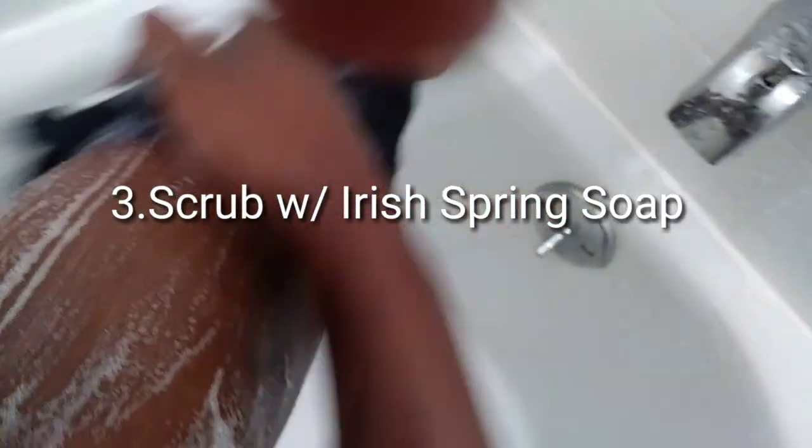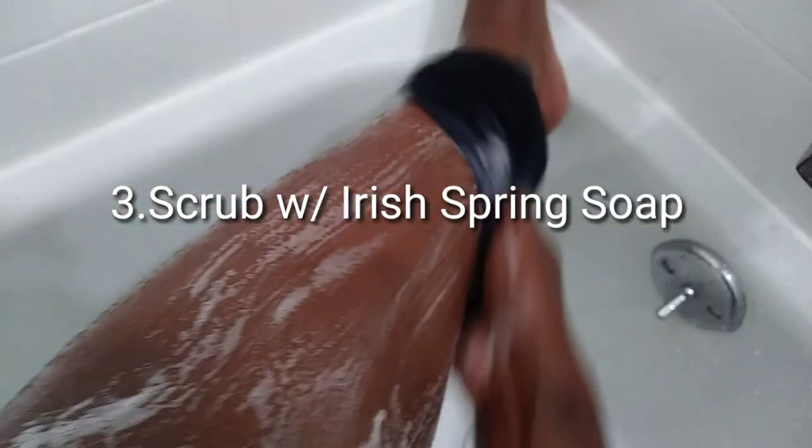And then what I do is I scrub with Irish spring soap — and that's step three. I love Irish spring soap. I just feel like once I'm done taking a shower with it, I feel like it does the job. I really love Irish spring soap and it's good for acne as well. So I just rinse my legs once again.